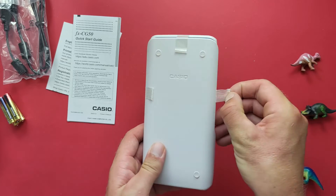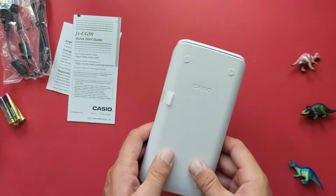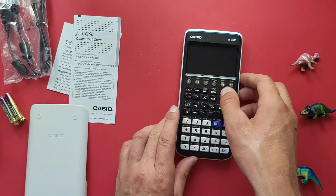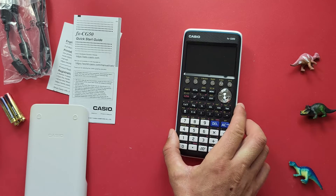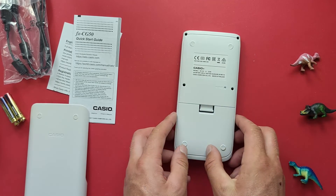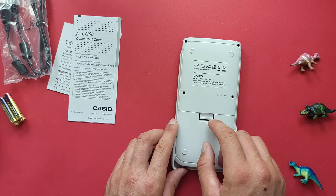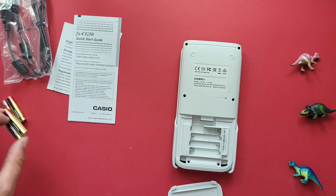Let's take off the protective covers and pop it open. There she is — there's our Casio FX CG50, looking nice and shiny. If we flip it over and put it in our case to protect it, we can see the battery compartment. So we'll open that up and put our four AAA batteries in there.